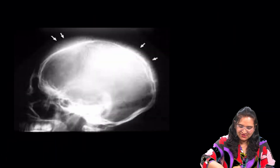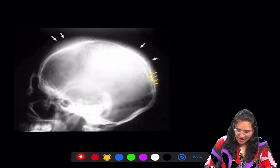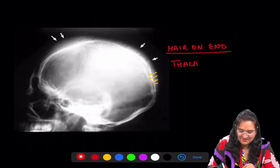The first radiograph is a very beautiful radiograph and as you can see it has hair-on-end appearance. This hair-on-end appearance is seen in thalassemia.